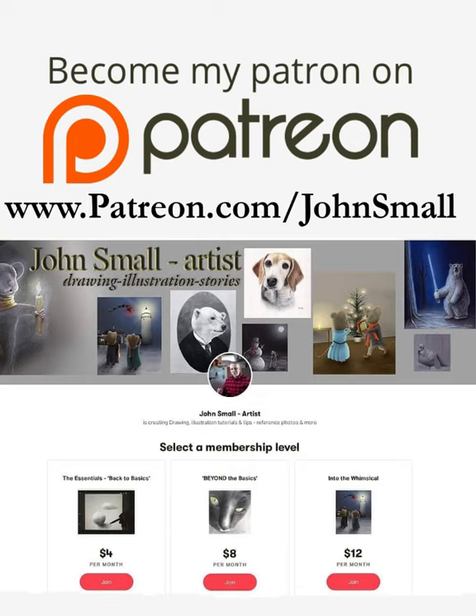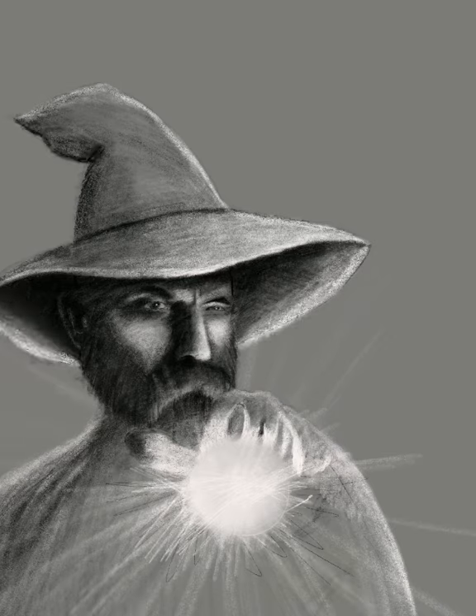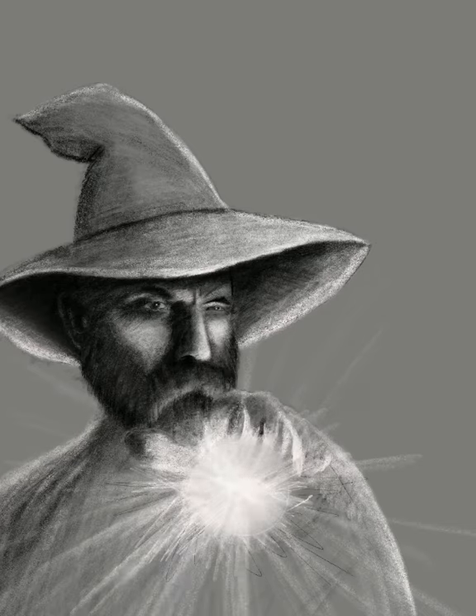Working on enhancing and bringing this orb, this glowing part of the staff of the wizard out as much as possible, creating some sense of the light that's emanating and the power that's emanating from it.